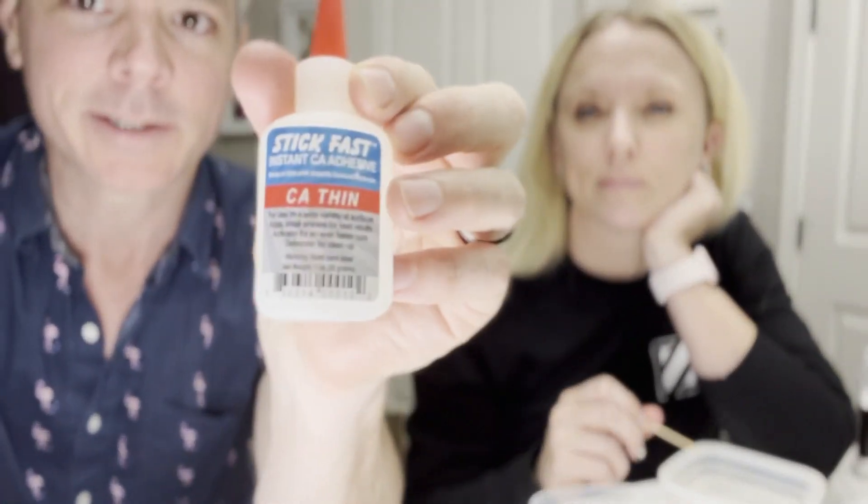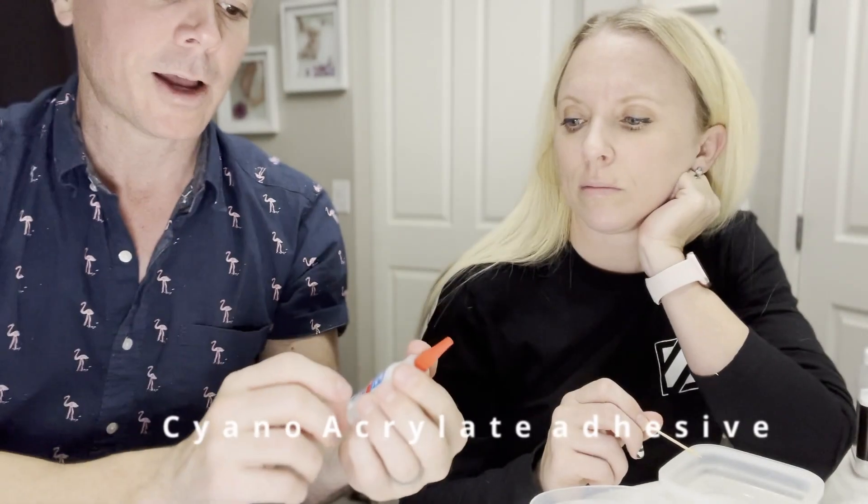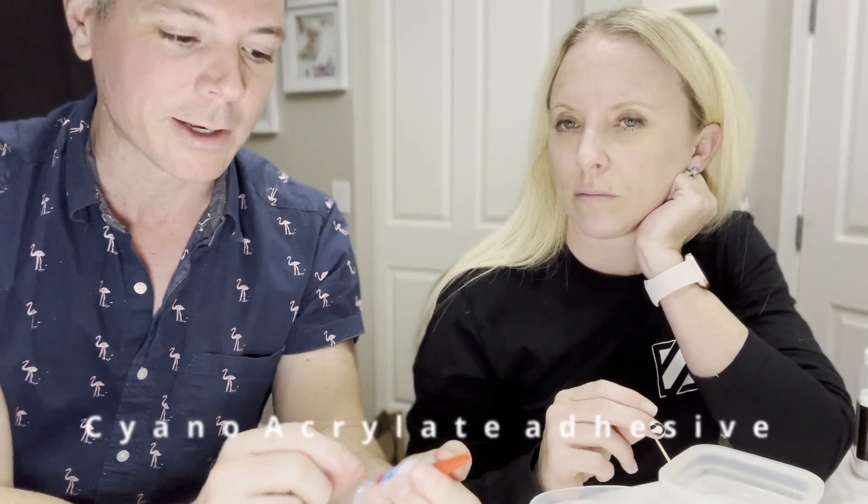The only glue to get is this Stick Fast, or anything that has CA. I did thin, but I would actually do thick next time. It has to be the CA adhesive — it's the cyanoacrylate. That's what all of the cosplay people say: use this, do not use super glue. This is not super glue.